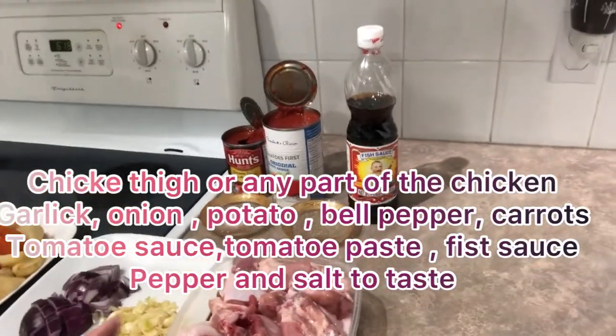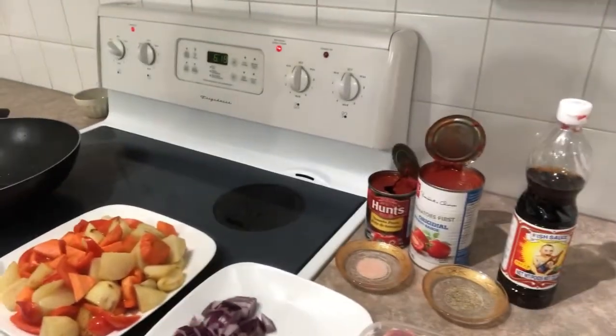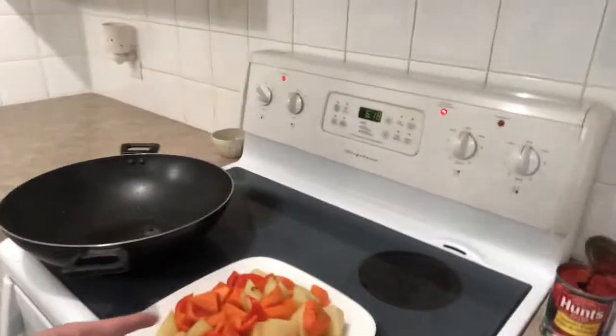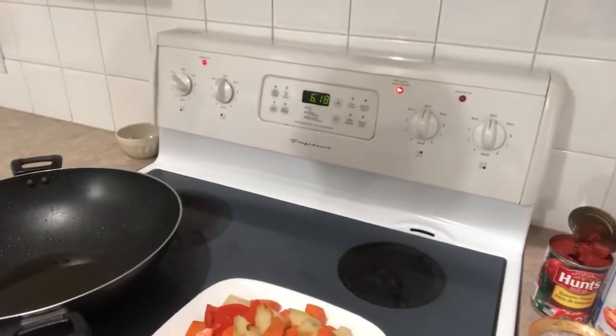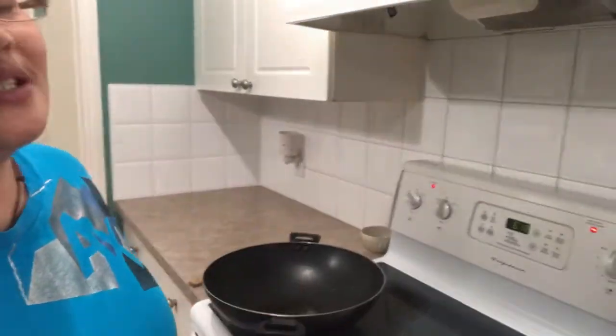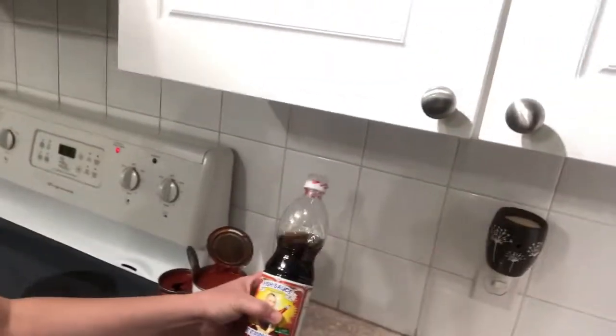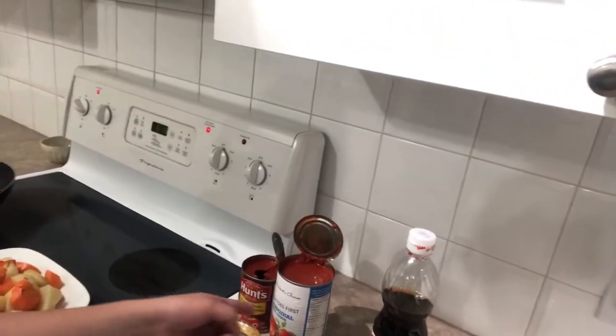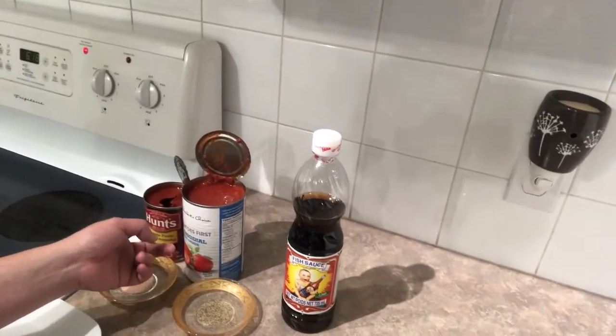So we will need chicken thigh — whatever chicken you would like if you have anything in your fridge. And we will need some garlic, onion, and I have carrots, bell pepper, and potato. As you can see, it's already pre-cooked so that it's easy for us to cook the recipe for today. Also, I do have a little fish sauce, pepper to taste, salt to taste, tomato sauce, and tomato paste. Sorry, English is my second language.